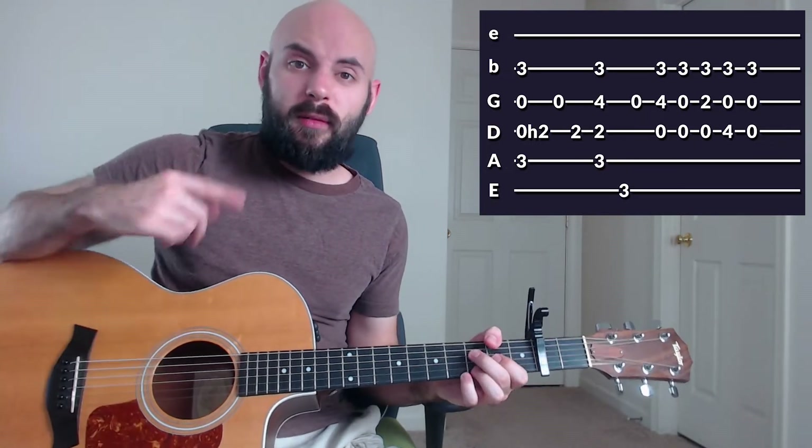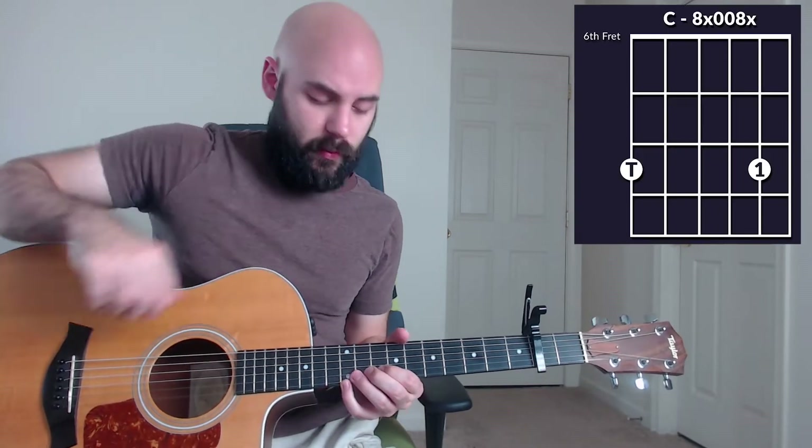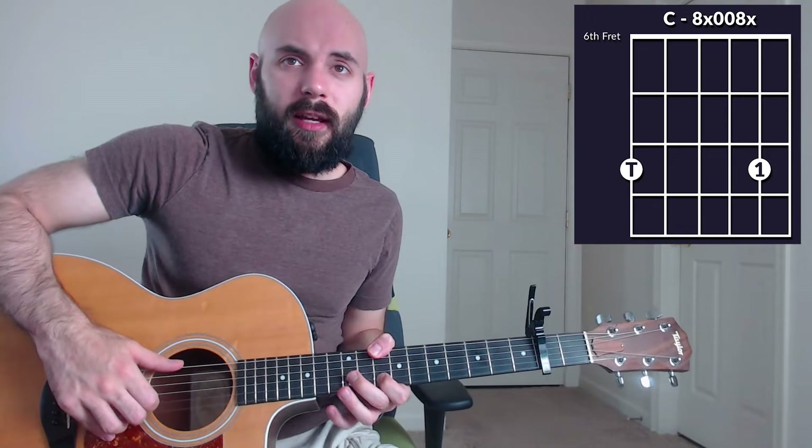That's the intro. Let's move into verse one. It kind of all runs together, so I'm not really sure what's verse one, what's the pre-chorus, what's the chorus. I'm just going to play through all these different parts together. I'll show you the chords ahead of time and then just play through it. The chords will be right here.